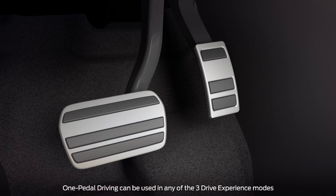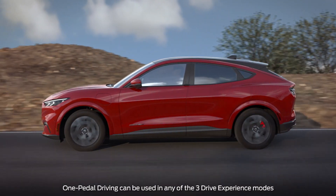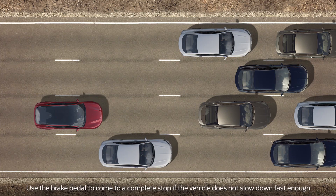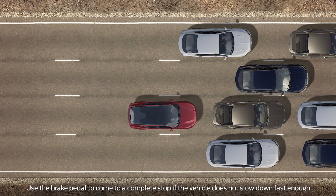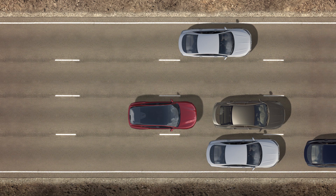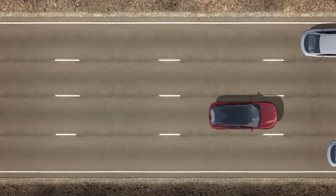You can also choose the one pedal driving feature, which allows you to control vehicle speed with the accelerator pedal and reduces the need to use the brake pedal to slow the vehicle down. Instead, the vehicle slows down as you lift your foot from the accelerator pedal. This is most useful in stop and go traffic.